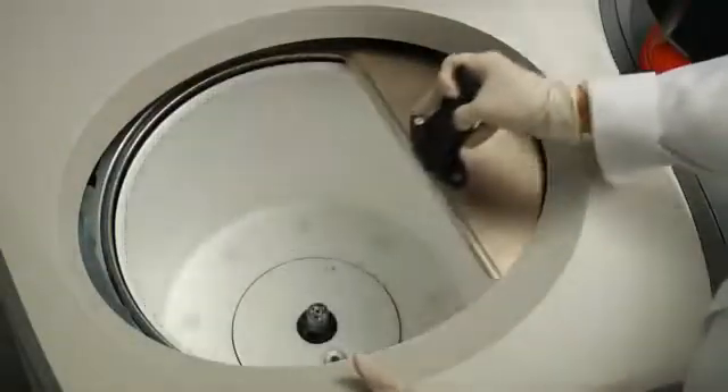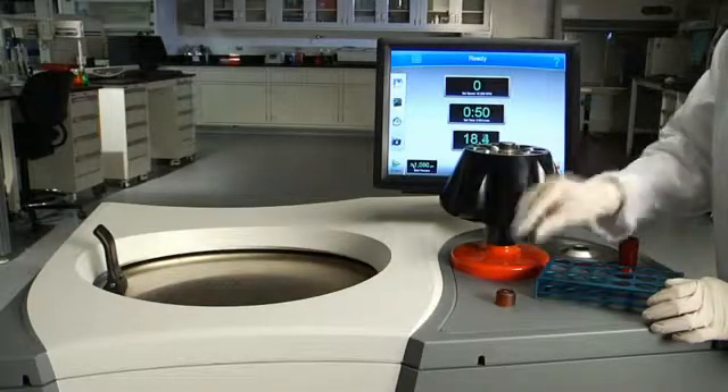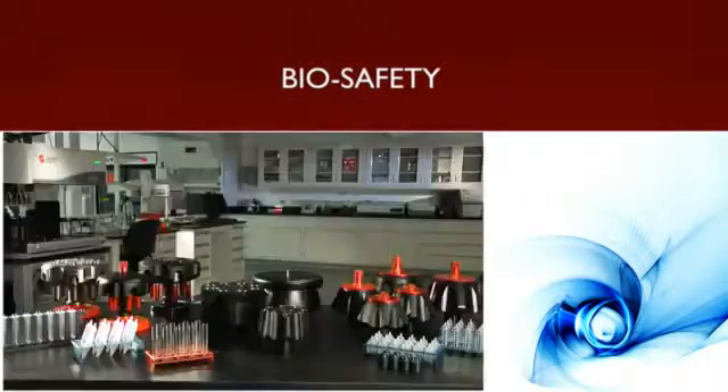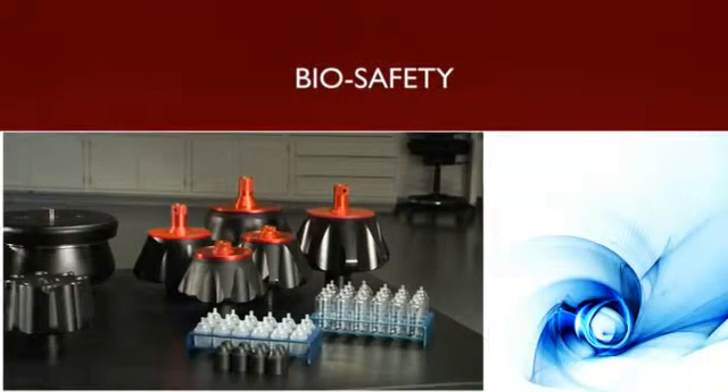all intended to keep you and your staff protected, your samples accurate, and our systems running smoothly. We manage biosafety in the lab with our innovative labware, rotors, and optional HEPA filter kits for optimal biocontainment.